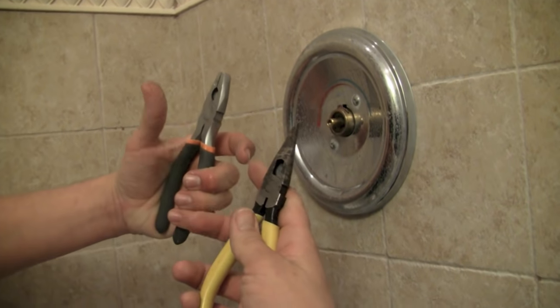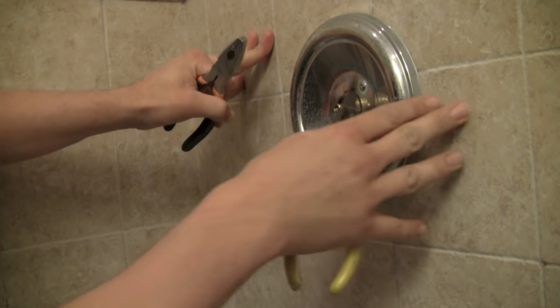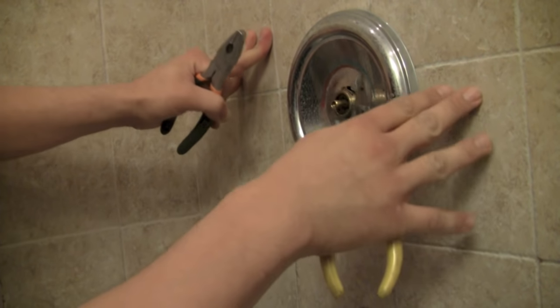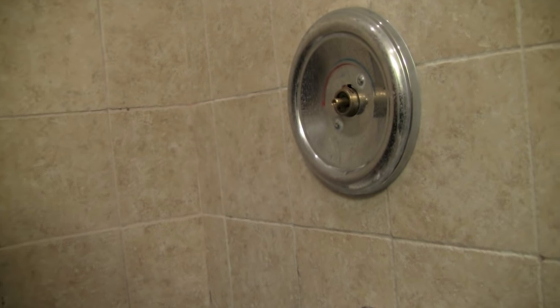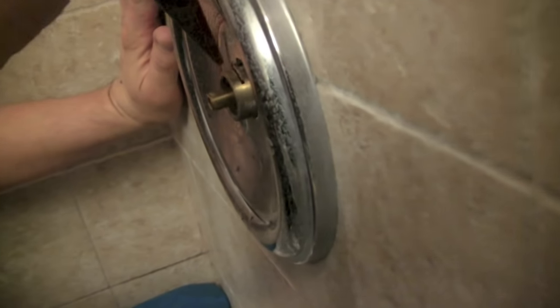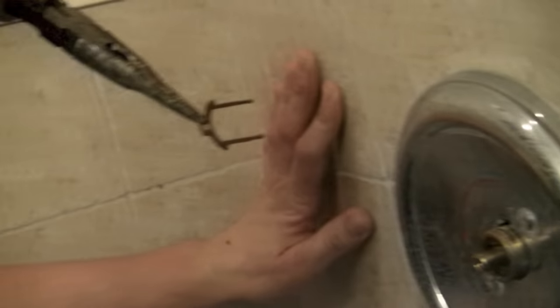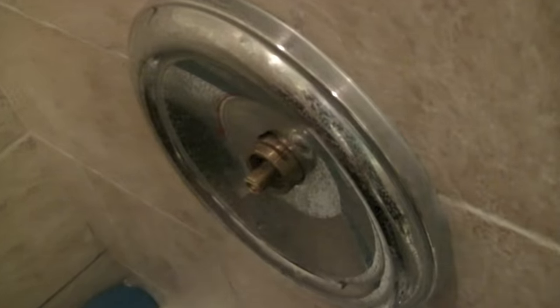Next, I'm going to grab a pair of Lineman pliers or needle nose pliers. Sometimes I have to take the flange off if the valve was roughed in too far, but I think I can get it out with needle nose pliers. You can see the clip right on the top — it comes right out of that center part. Just lift straight up and it's out. That clip keeps the cartridge in place so water pressure doesn't blow it out.